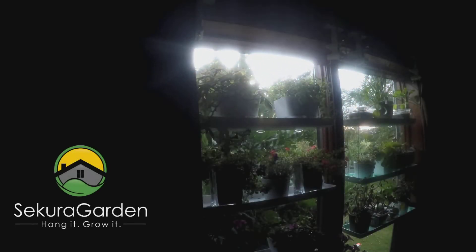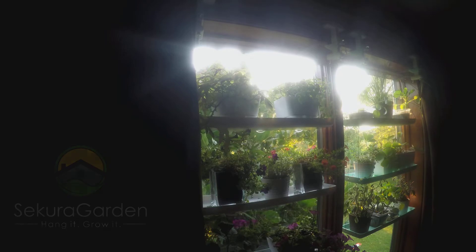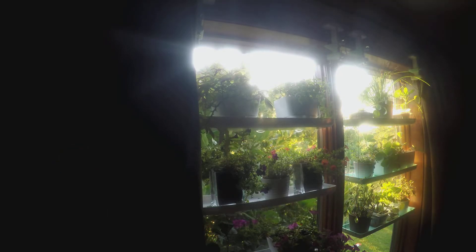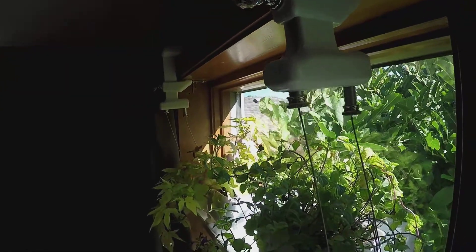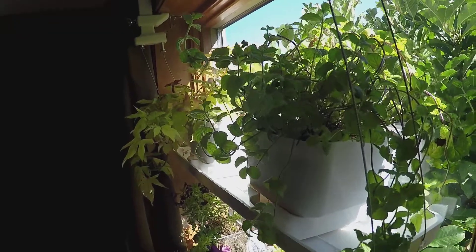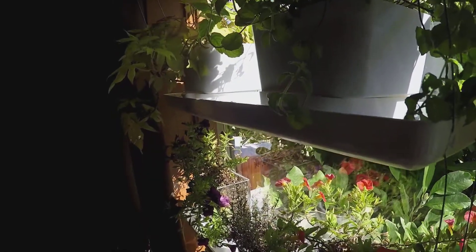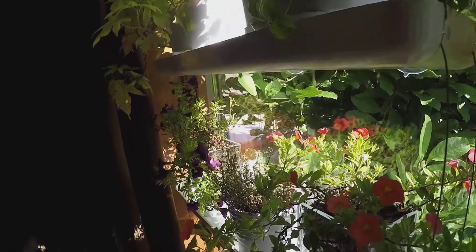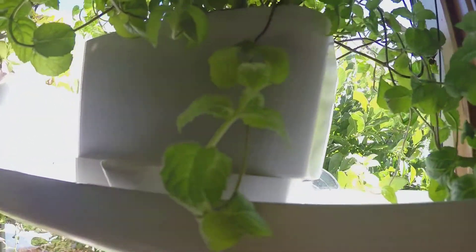The SecuraGarden is a revolutionary new way to transform your empty windows into beautiful indoor gardens. Our patent-pending adjustable design allows you to install the SecuraGarden in most windows. Installation only takes a few minutes and requires no tools at all.